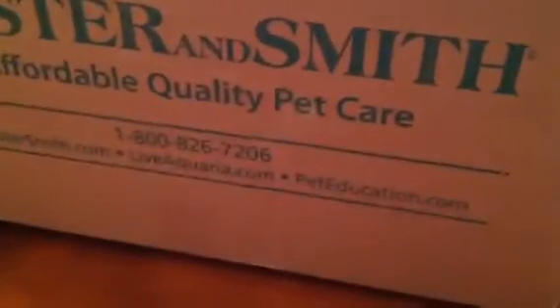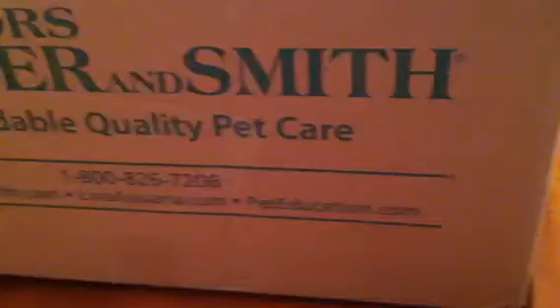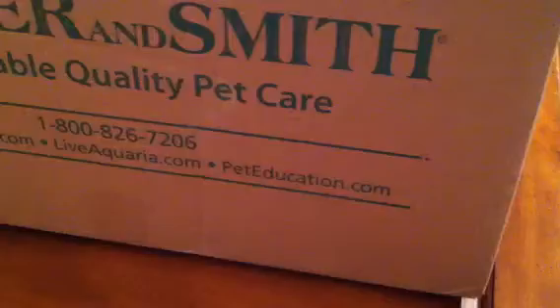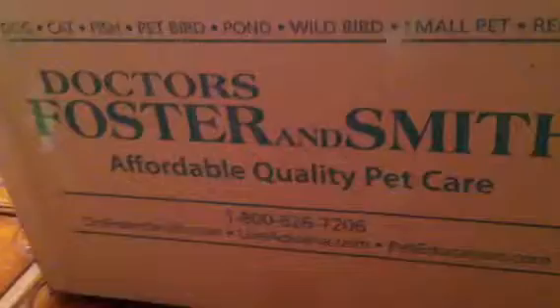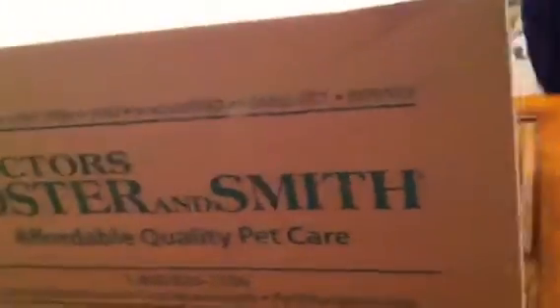What's going on, everybody? This is Rebel Duke, and it is Thursday, December 19th. I'm supposed to get ready to head up to Tennessee to see some family for Christmas, and I just got in the filter and water conditioner I ordered from Doctors Foster and Smith offline. I figured I'd do an unboxing.